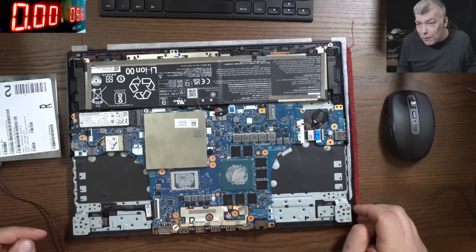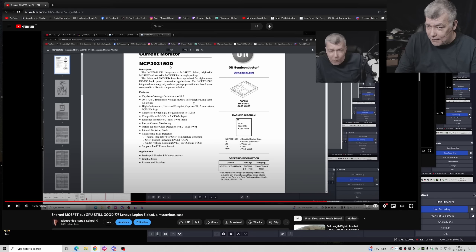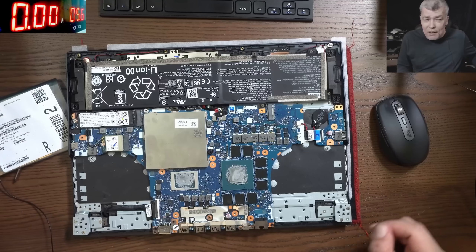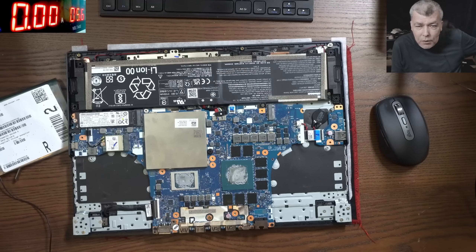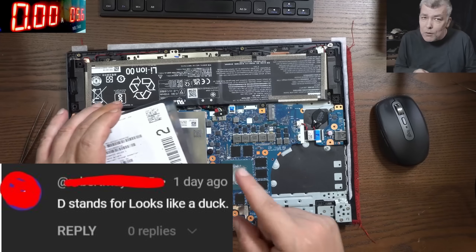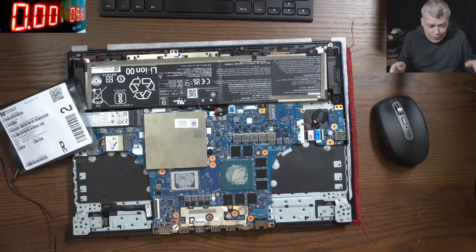Remember in the previous video I asked: the original chip doesn't have a 'D' at the end, but the one I found on Mouser does. What is the difference? I got a lot of answers — some delusional comments but also some clever people who figured it out. The right answer: D comes from 'duck' and also D can come from 'doji.' So I ordered the chip.